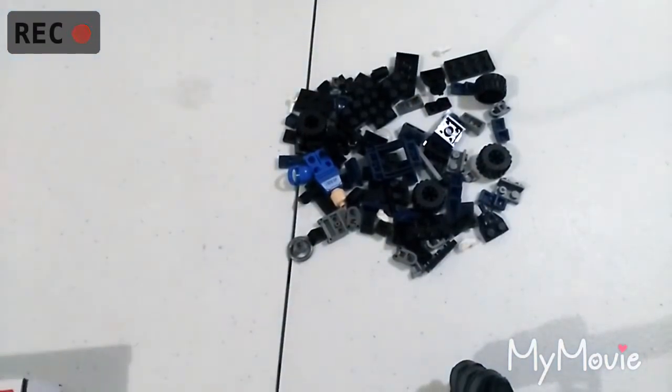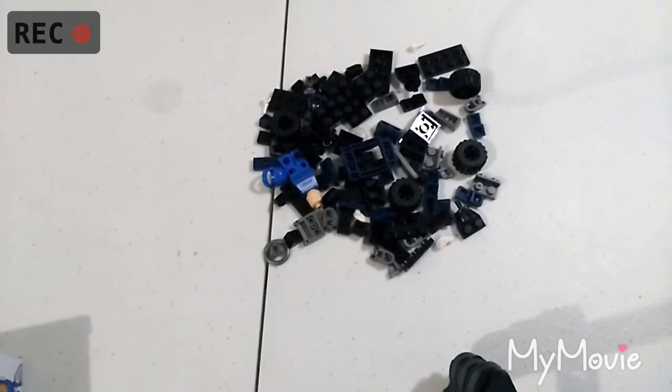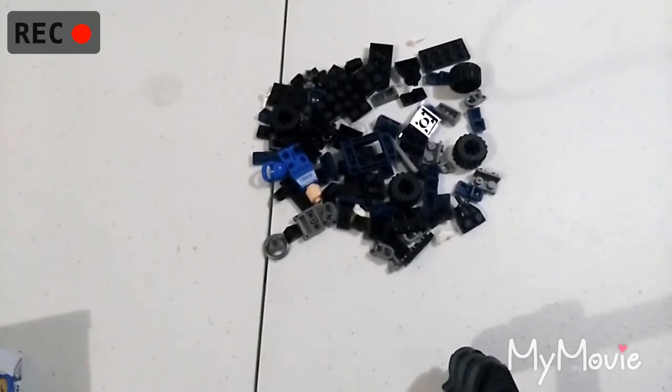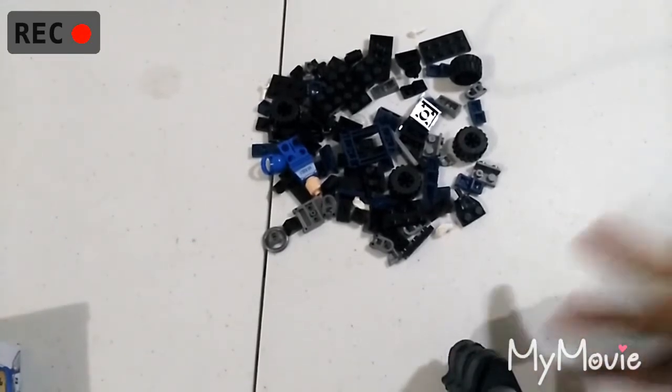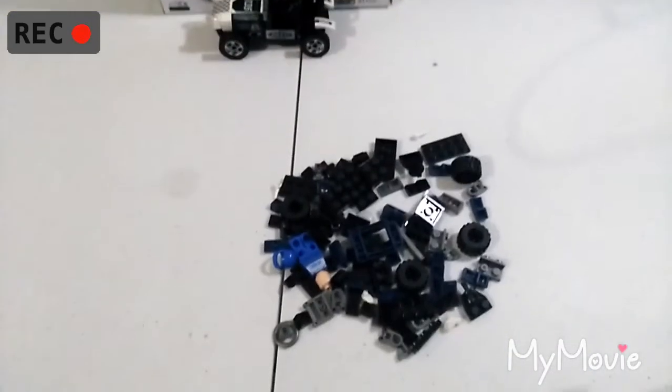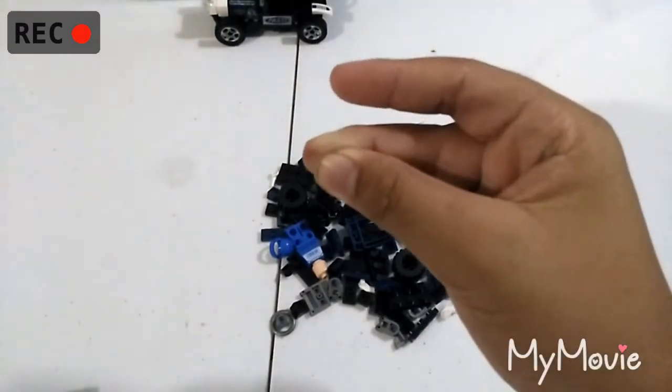So we're going to instantly jump into super fast build mode, as I now call it — or time-lapse, whatever you want to call it. I can see the foot of the stand right there, I better move that. Let's go to super fast build mode right now.